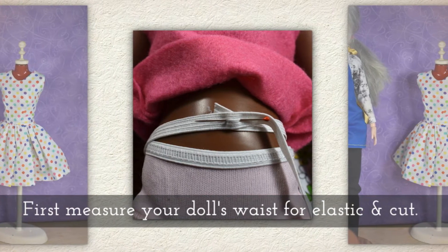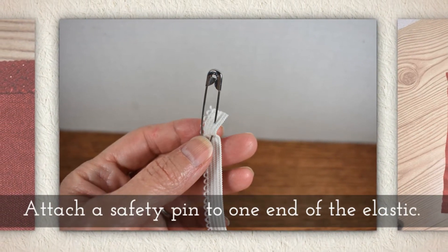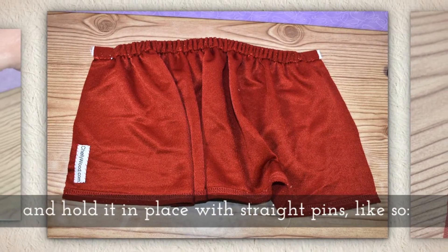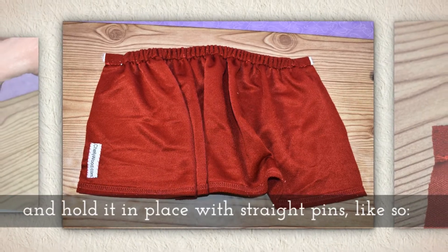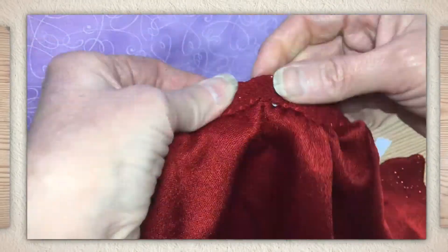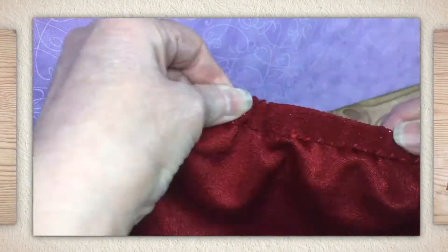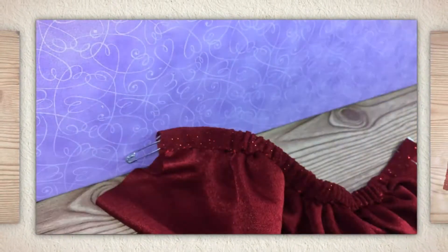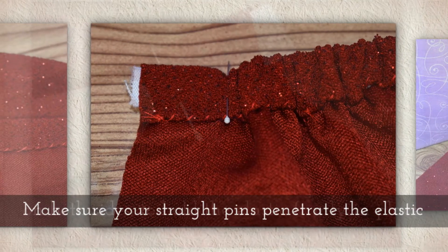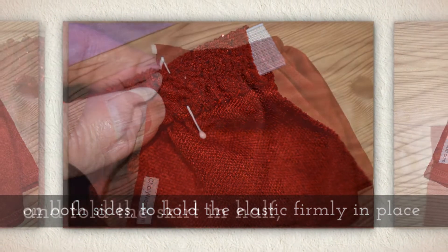First, measure your doll's waist for elastic and then cut the elastic to fit. Attach a safety pin to one end of the elastic and send the safety pin through the casing, holding it in place with straight pins on either side. When you get to each end of the elastic, send a straight pin all the way through the elastic, then remove your safety pin. Make sure your straight pins penetrate the elastic on both sides to hold it firmly in place while you work.